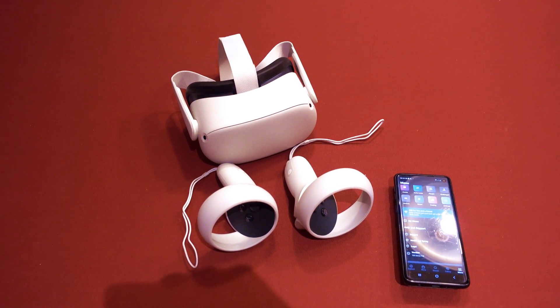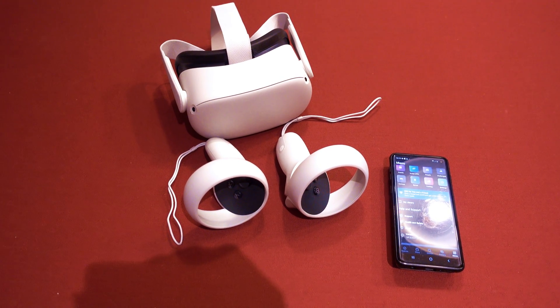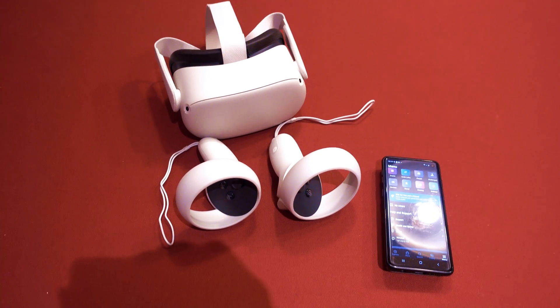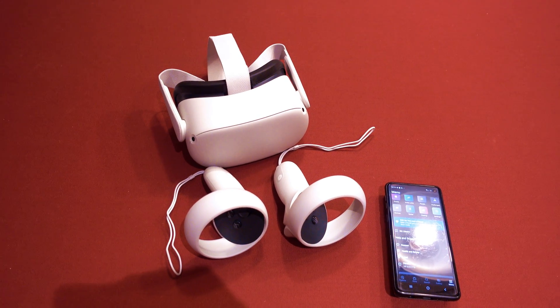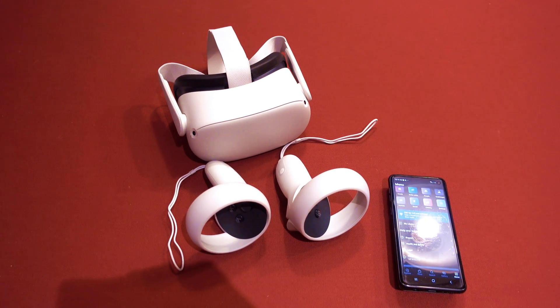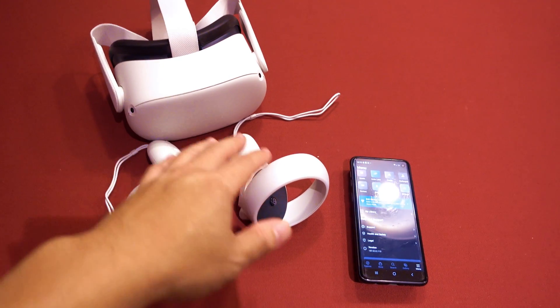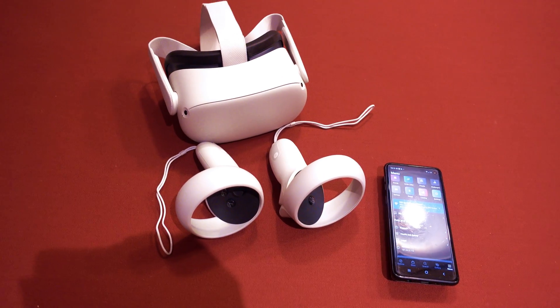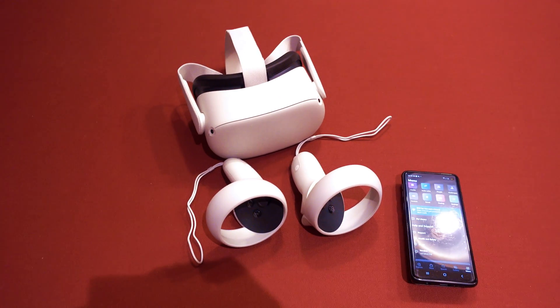So a really quick video here today. I recently purchased this Oculus Quest 2 from Amazon refurbished, and right out of the box, you turn on the Oculus and try to pair the two controllers — the left controller would not pair with the headset.